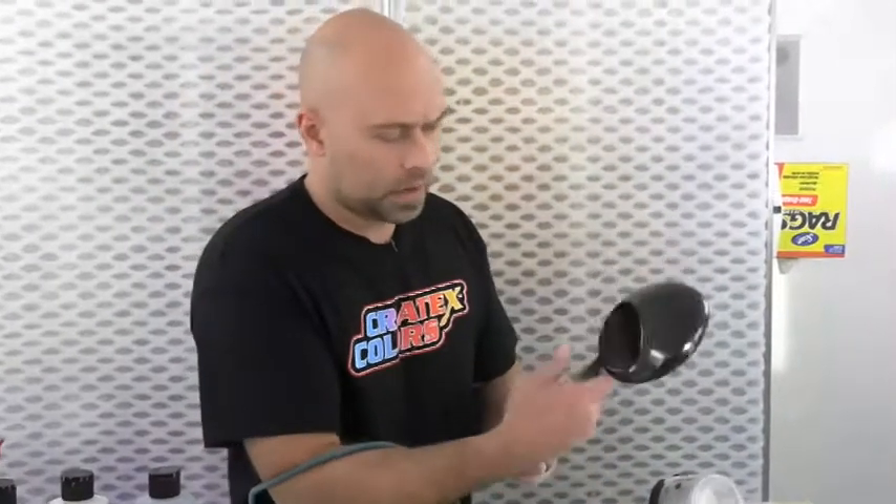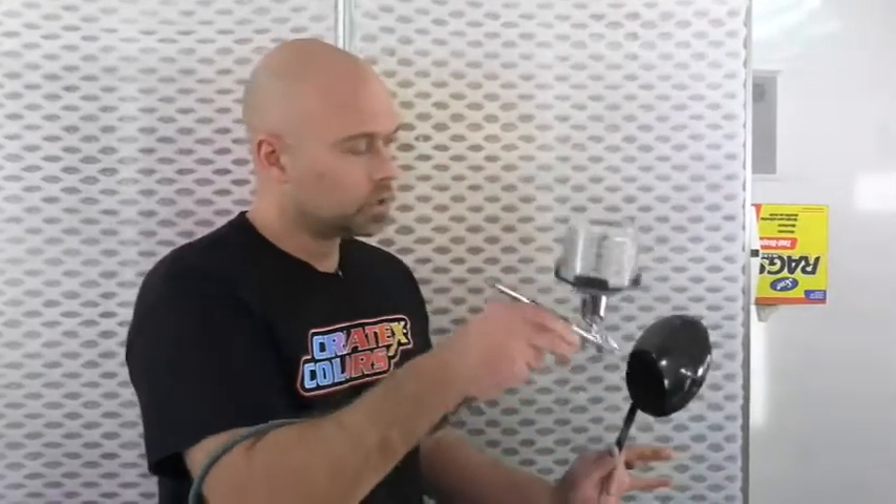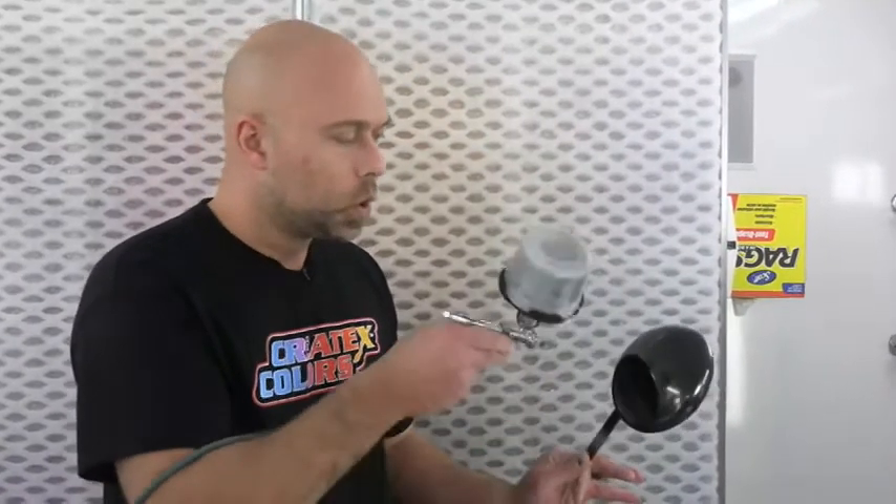Coat number one is totally dry. The best result you're going to get with all our paints, including the Quicksilver and the Gold, is when it's got to be totally dry to the touch — not sticky. You can see I was super ginger with my application, really light, slowly building it up. You're not spraying this like you would a sealer, base coat, or clear coat. It's slowly building up the color. So I'm going to go ahead and do coat number two.